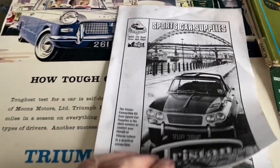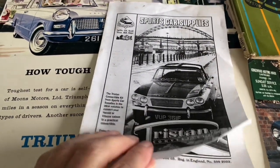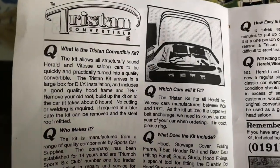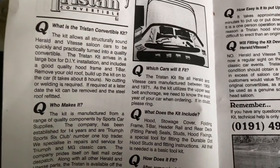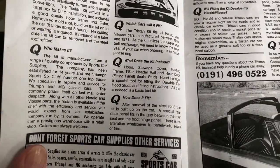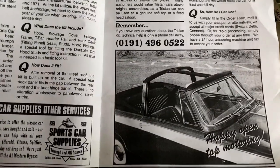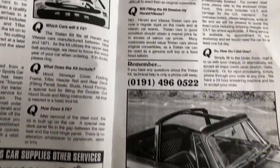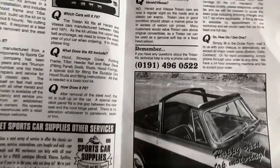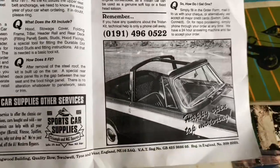I looked at this back in the day — I think it was the mid-90s — and I got this brochure telling me all about the Tristan convertible kit, which cars it would fit: practically all of the Herald and Vitesse cars. It was a great idea and I was very interested in getting a Tristan kit for my saloon car. It made sense — just simply unbolt the roof from your saloon and put this kit in.